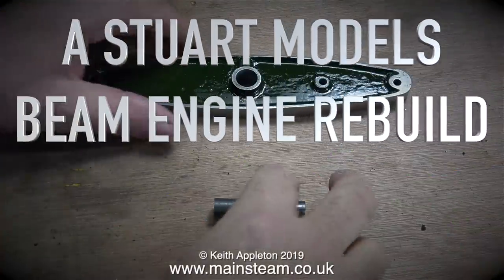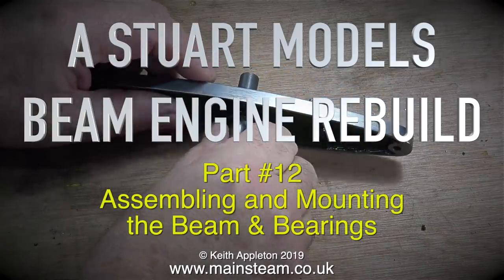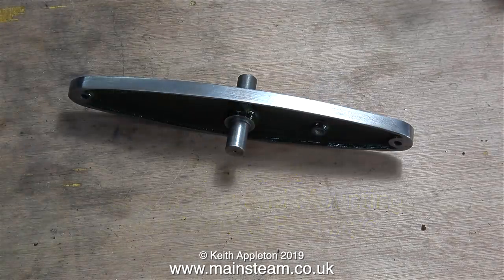It's Christmas Day 2019 and welcome to a Stuart Models beam engine rebuild. This is part 12, assembling and mounting the beam and bearings.